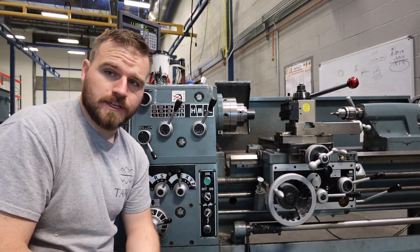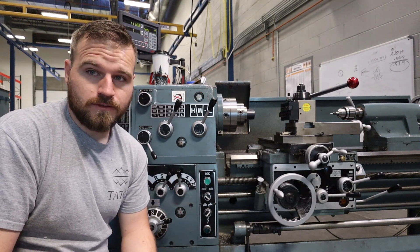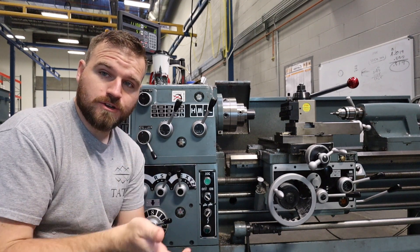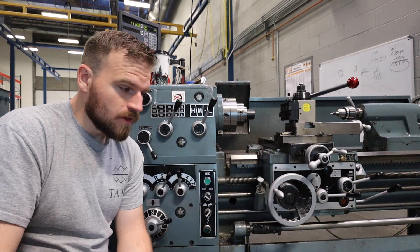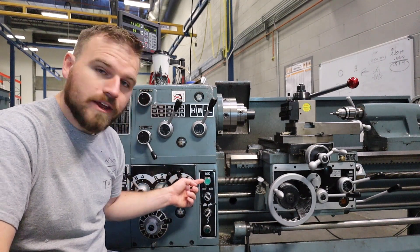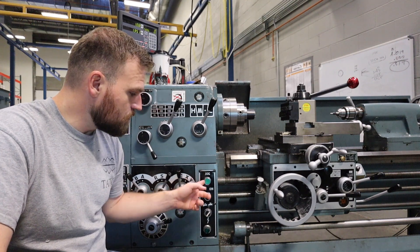What we're going to be building is what they call a run jog circuit. I'm going to show you the actual circuit in a minute, but first I wanted to show you what a run jog circuit was. This lathe has a run jog circuit — notice this green button right here that says jog on it.